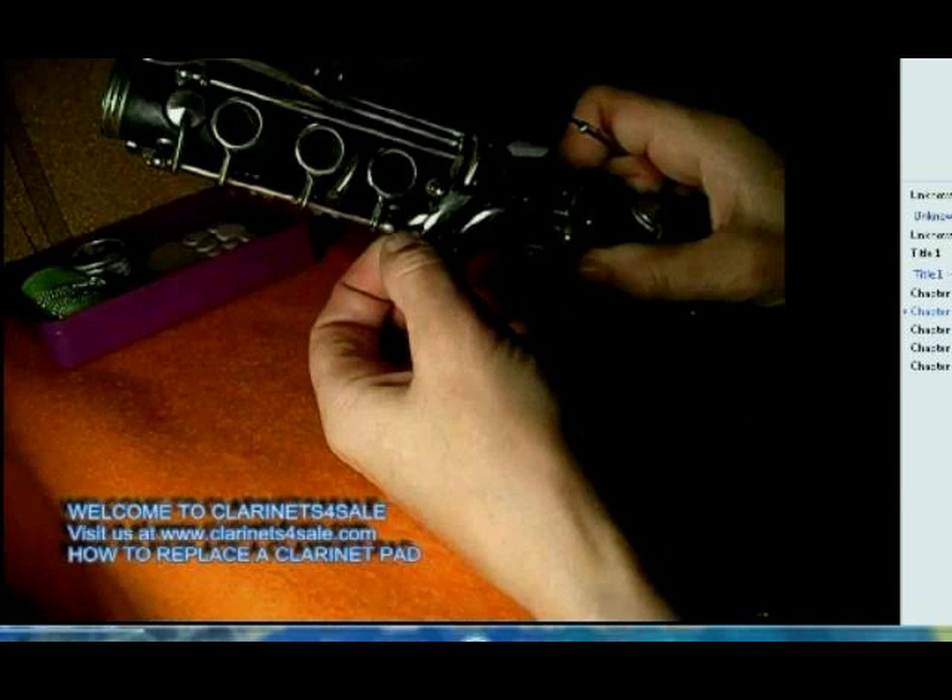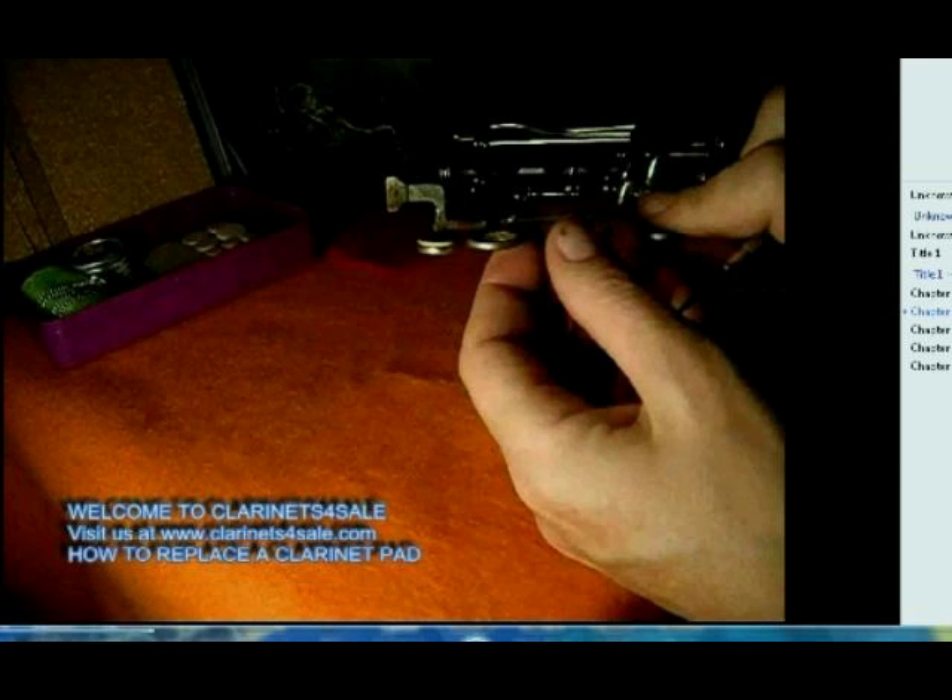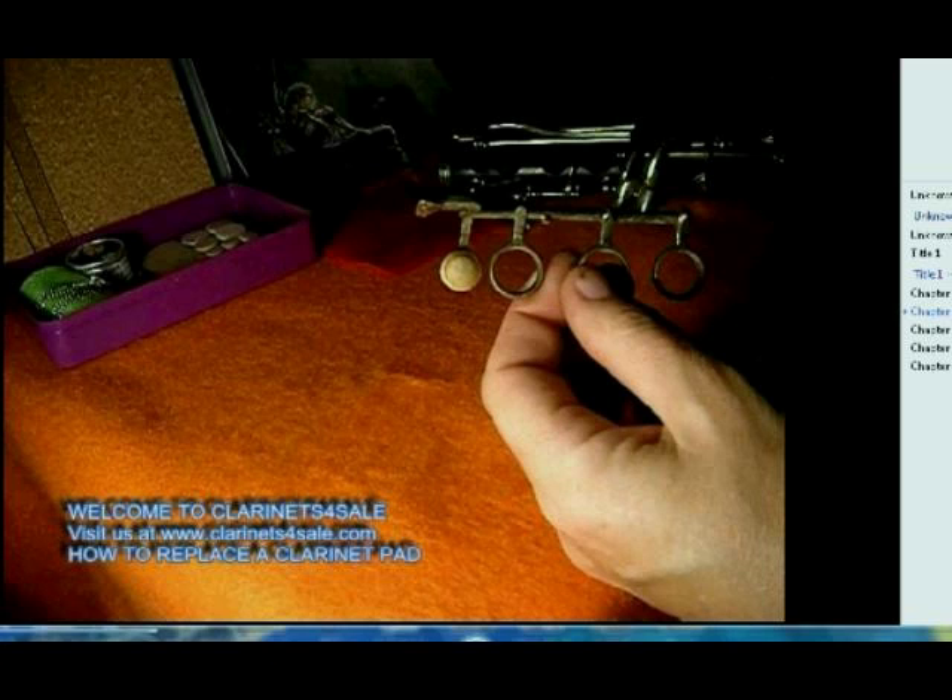Hello, this is a quick demo of how to replace one clarinet pad. So remove the keys, target the pad — that's what it looks like when it's very old.